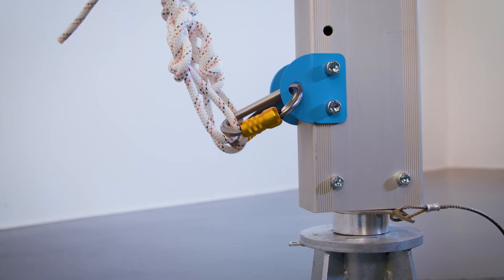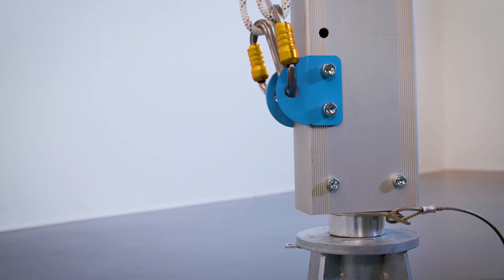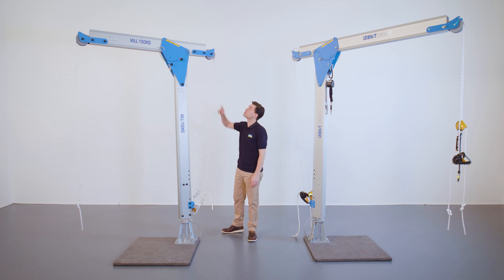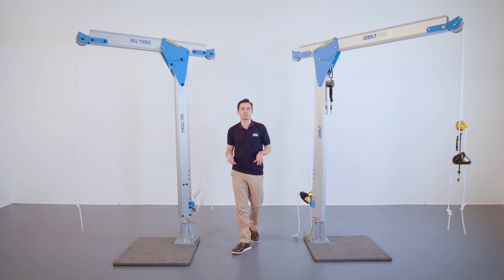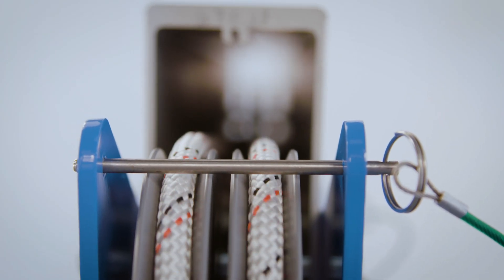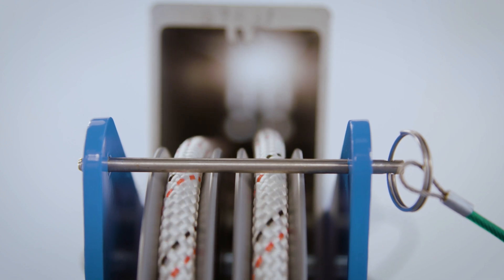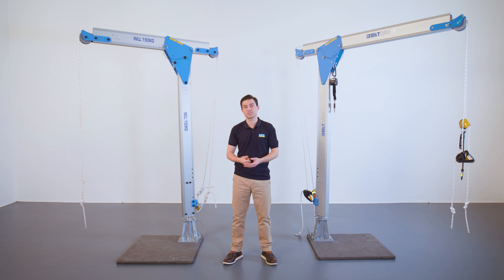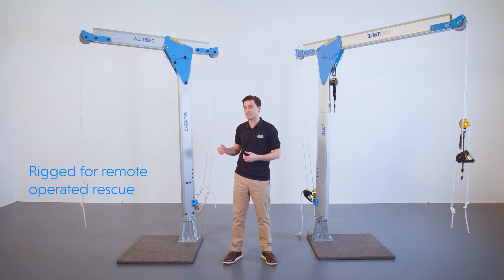The rear of the column has two independent anchor points for attachment of the working and safety lines. The ropes feed through the sheaves at the rear of the davit, through the beam and then through the double sheaves at the front of the davit. Pins prevent the ropes from coming off the sheaves after the product is set up. This configuration enables a second person to carry out a remote operated rescue from a position of safety without loading the davit.